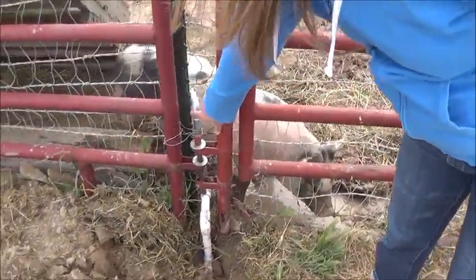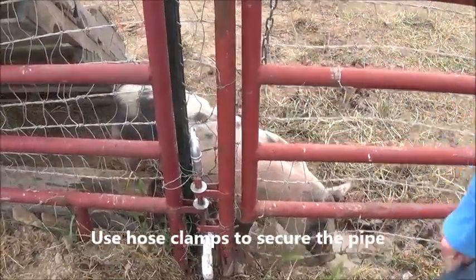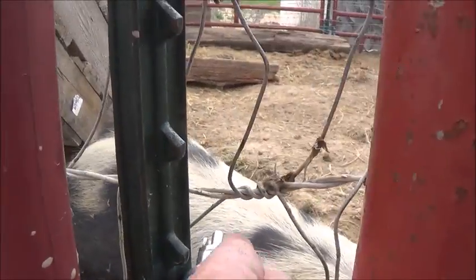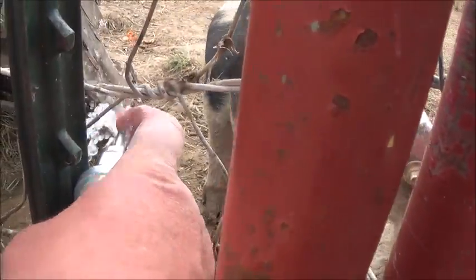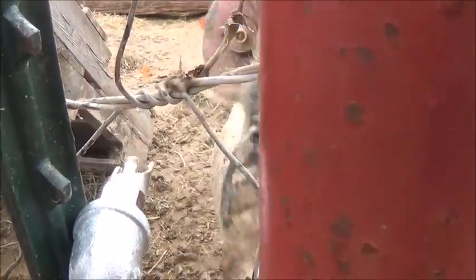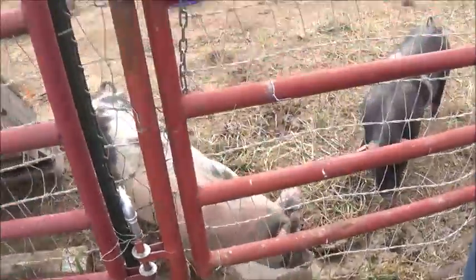We put in galvanized pipe here so that the pigs, because they're so rough, won't be able to break the piping. Now that we're finished with this one, we're going to go ahead and plumb in a second one over to our second pig pen, where they can also get themselves water when they need it.